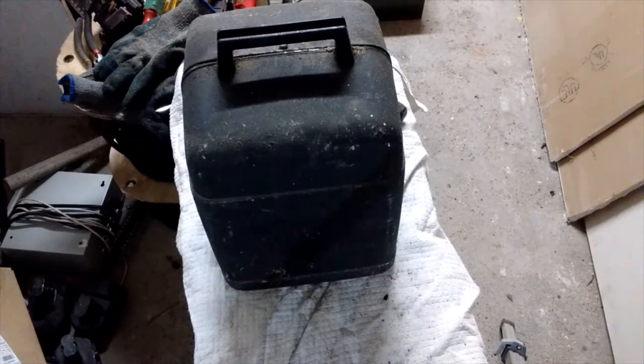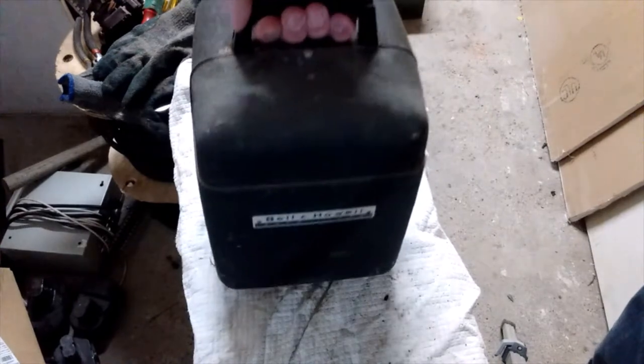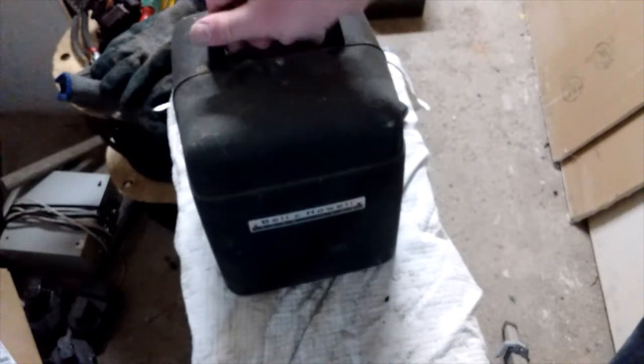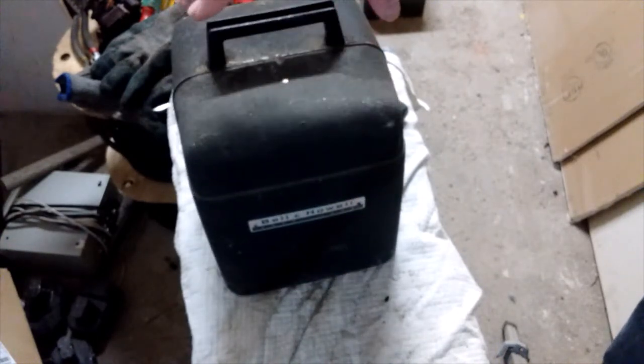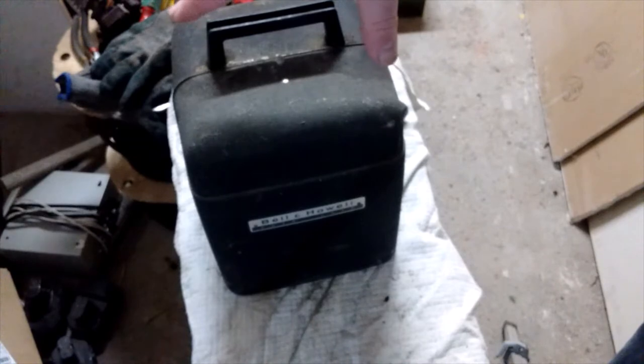Today we're going to scrap out something a little different: an 8mm projector. Before you freak out about the projector — A, it's filthy. B, I'm making it into a sculpture, probably a robot, and I don't need the guts. And C, they only sell for $15 to $30 on eBay when they're in working condition.